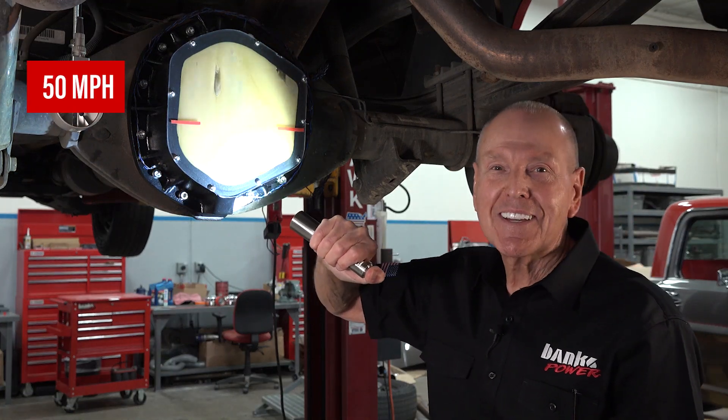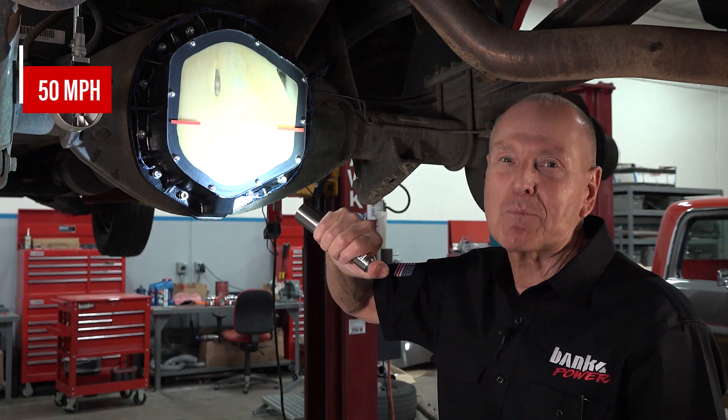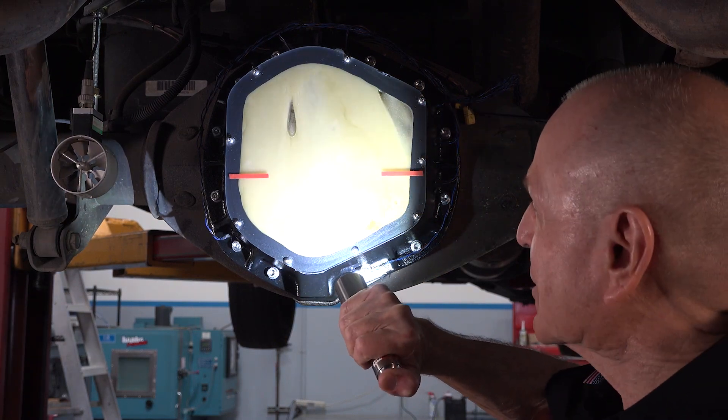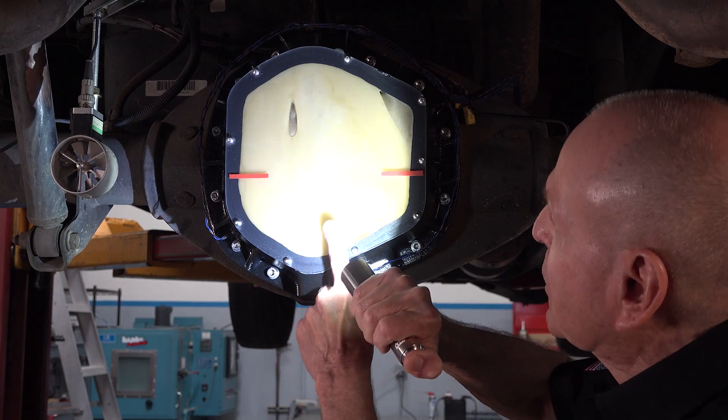There you are, guys. I don't know how much is getting to the pinion, but there's an awful lot of action going on back here. Look at the work being done.